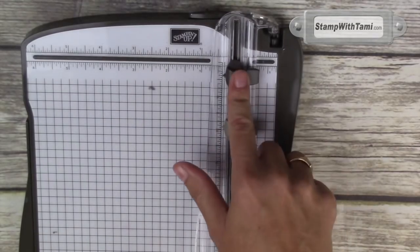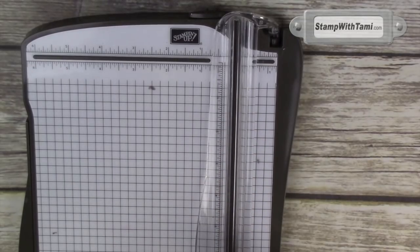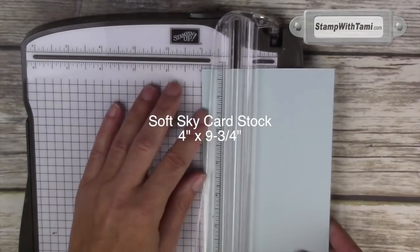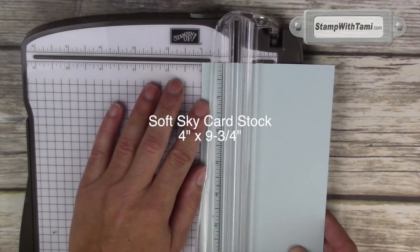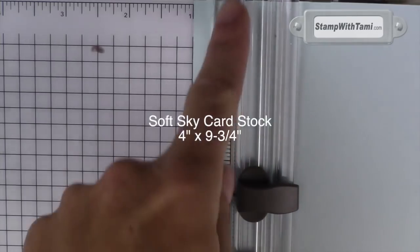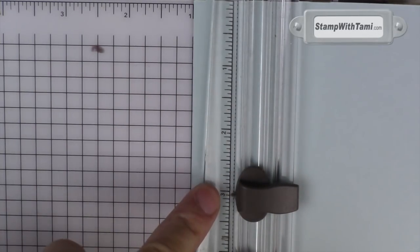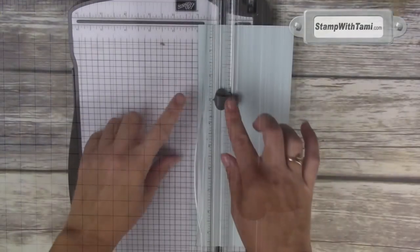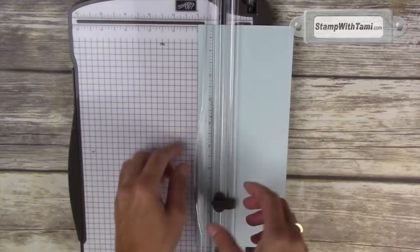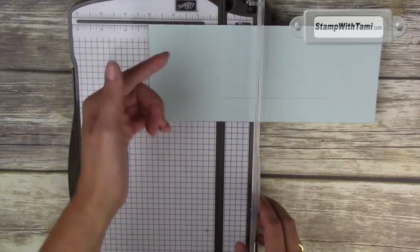This is the Stampin' Up! paper trimmer — the dark blade cuts, the lighter one scores. We'll be using both of those right now. I'm taking the four by nine and three quarter inch sheet, placing it in one inch. I'm just going to zoom in so you can see — where this cutting blade is there are ruler marks, so I know exactly where I'm cutting. I'm starting at the three inch and we're going down to the seven and a half inch — perfect. Slice right in the middle of the card.